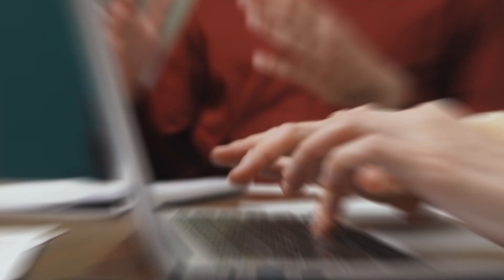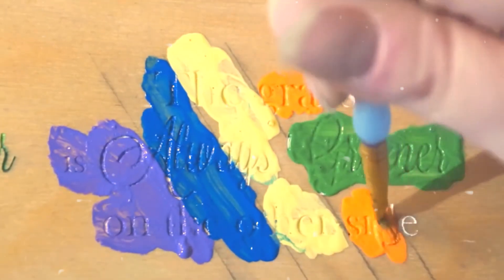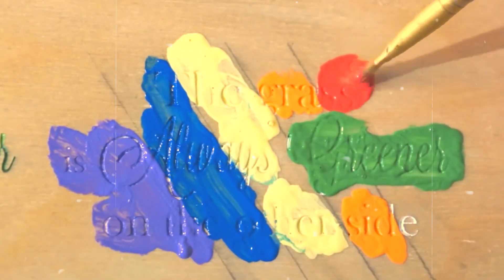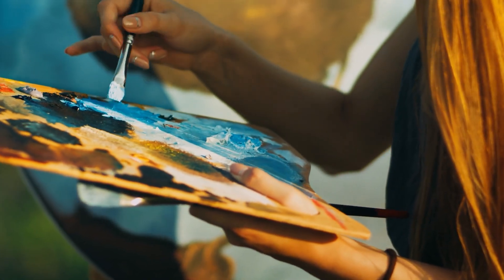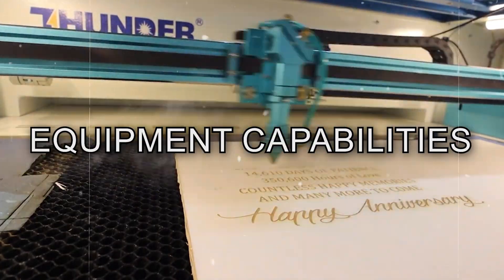So in summary, MOPA fiber laser color marking, manual color filling, powder coating, etching, charring, and ablation give you a range of options for adding color effects to laser projects. The key is choosing the right technique based on your material, desired results, artistic vision, and equipment capabilities.